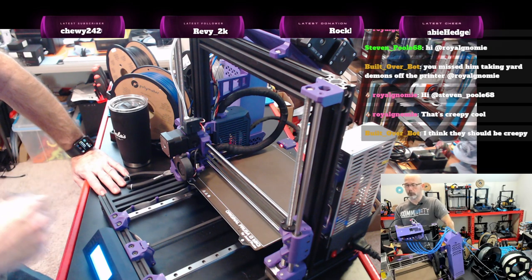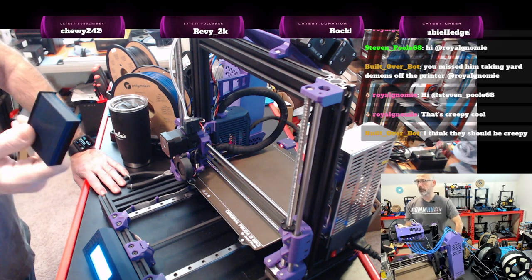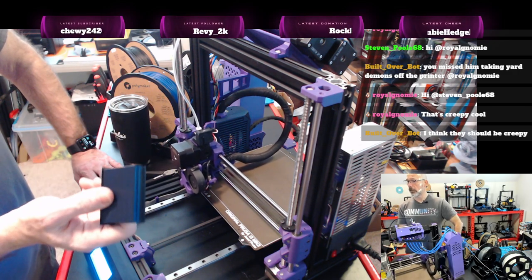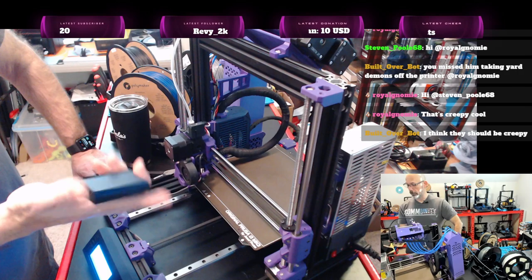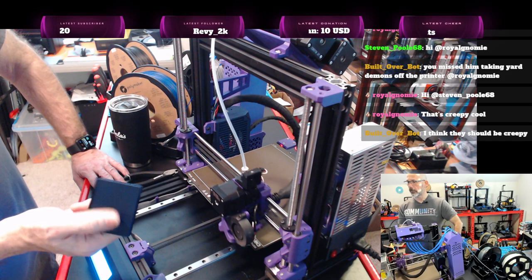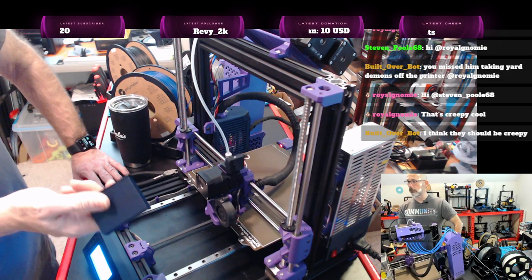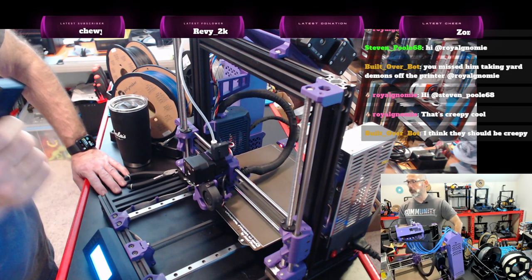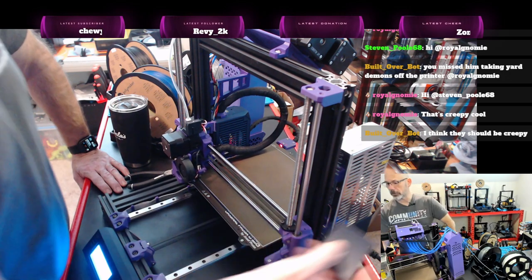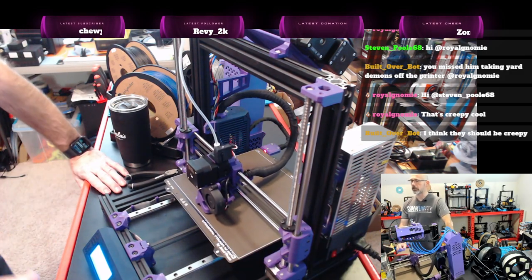I have seen people taking these purge blocks and recycling them. Basically they break them down, grind them down, then bake them out and pull them into a single big sheet. Then they can do other things with those sheets — whether it's cutting other designs or something similar.